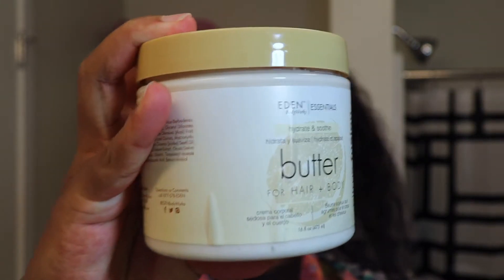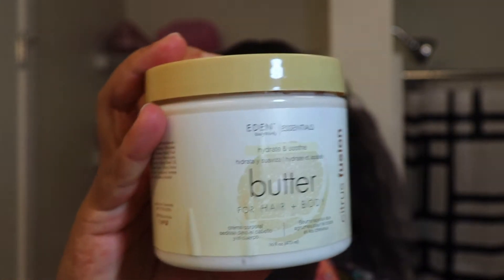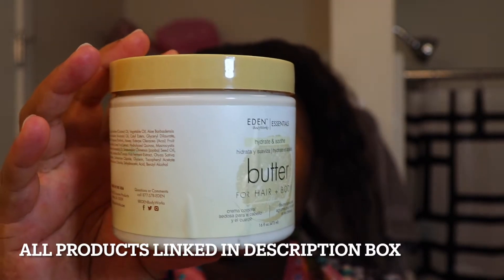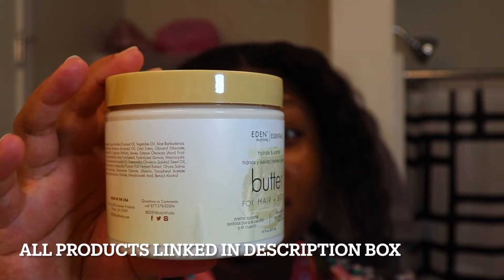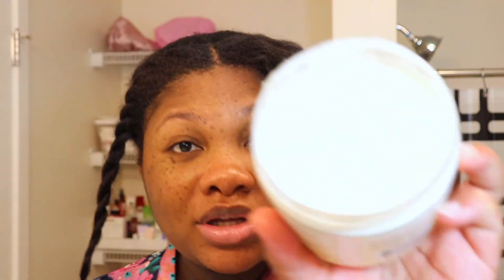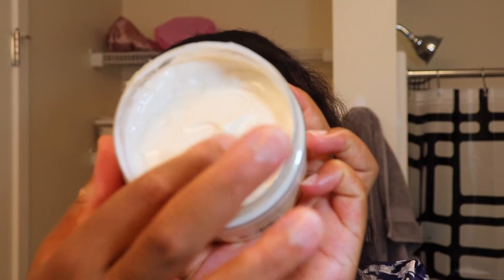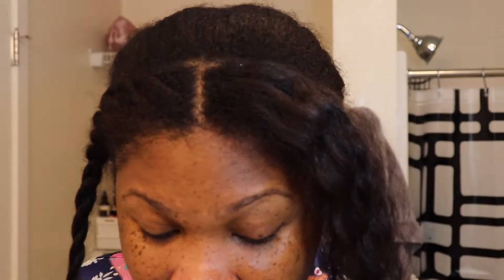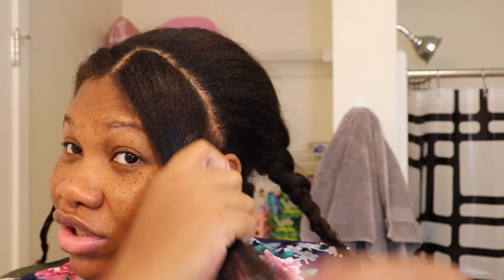Now I'm going to go in with this Eden Body Works Butter from the Citrus Fusion line. I love this stuff. It is really hydrating and just amazing — it will leave your hair and your skin feeling nice and soft, silky, and hydrated. This is what it looks like on the inside; it's a butter so it has a thicker consistency. I'm just going to put this down my hair shaft.